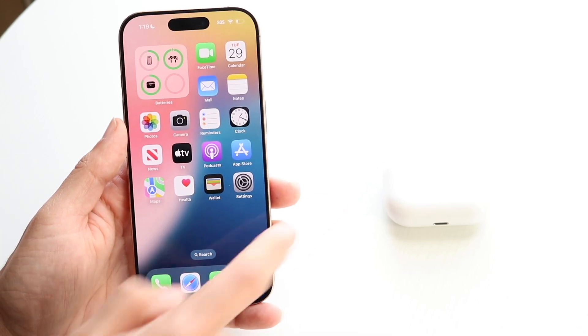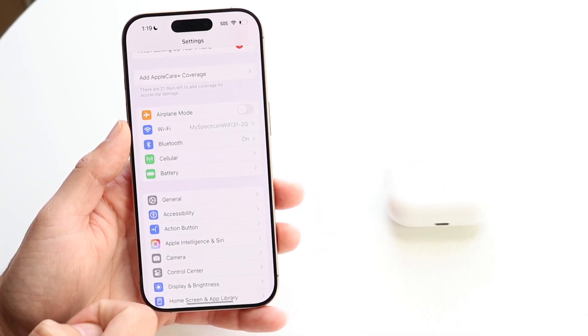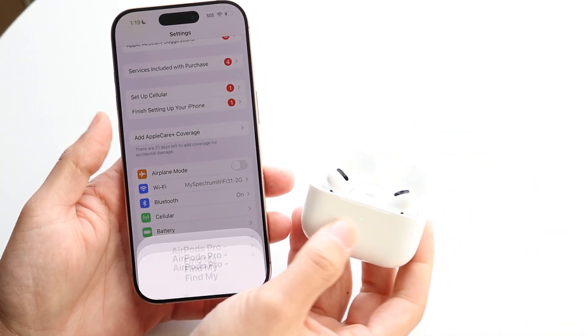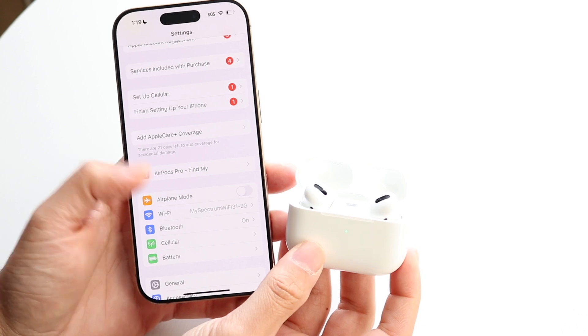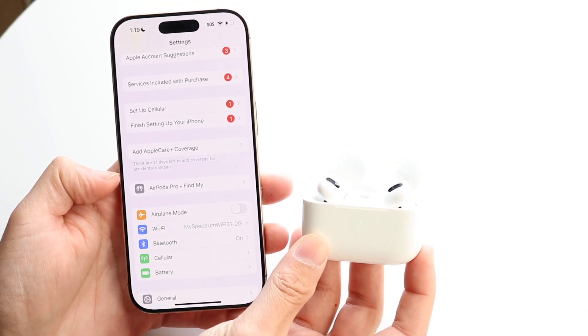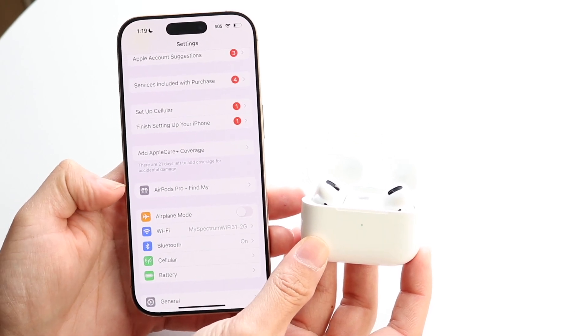To start off, make sure your AirPods are connected to your iPhone — that's the number one thing. Then open up the Settings app. You should be able to see your AirPods pop up right inside Settings. Go ahead and put them in your ear, and make sure they're open like this.